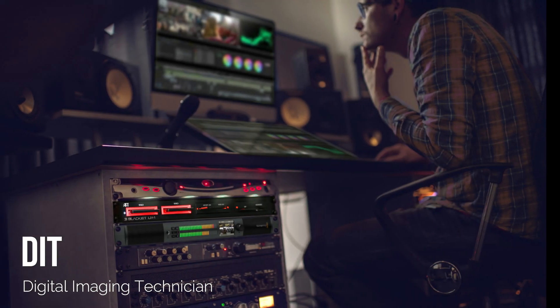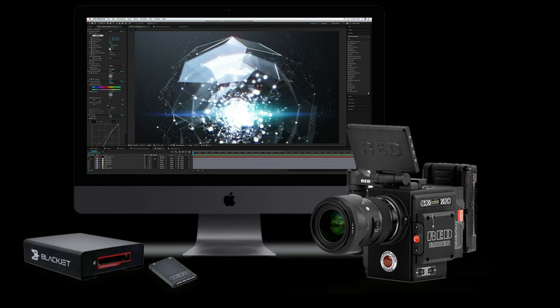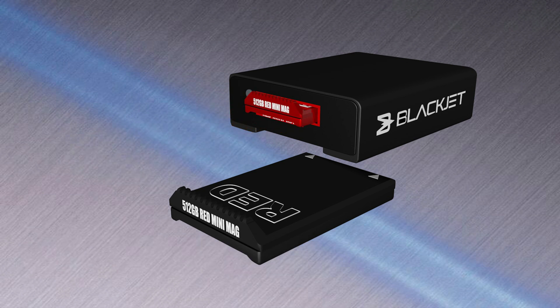For DITs, ingesting your media content quickly is a vital part of your workflow process. This is where the BlackJet VX1R can help boost your workflow.